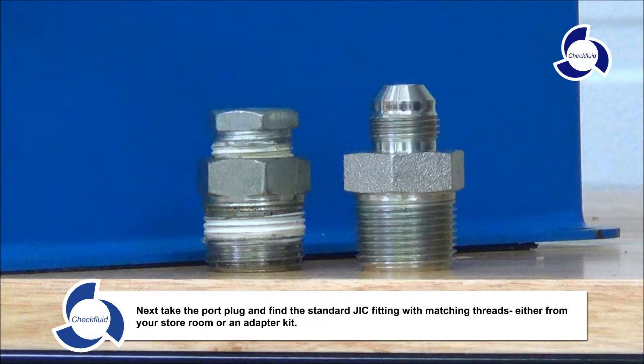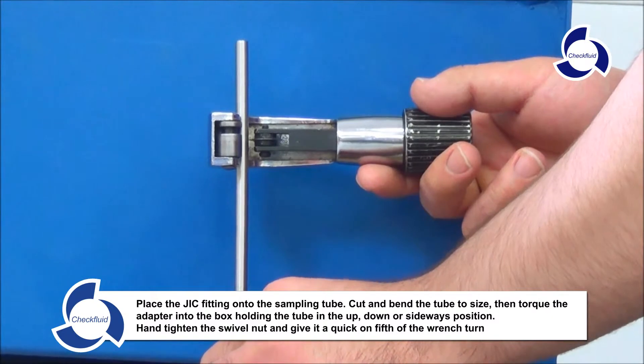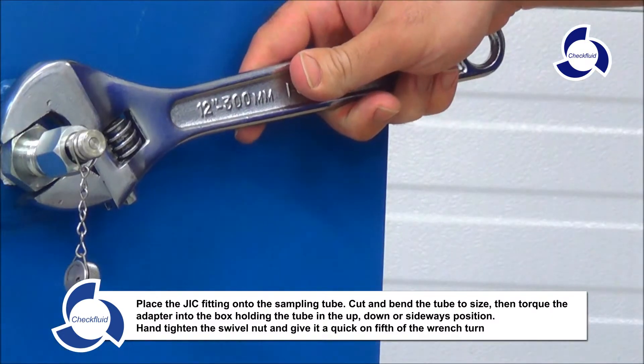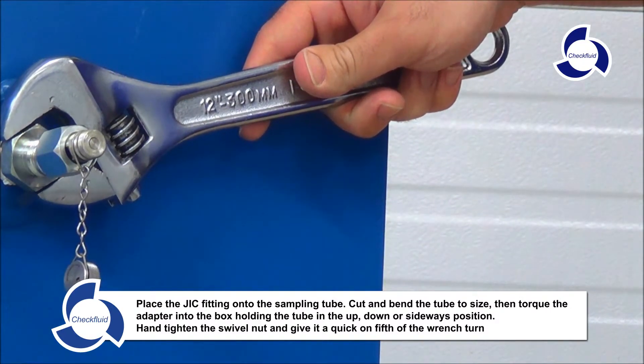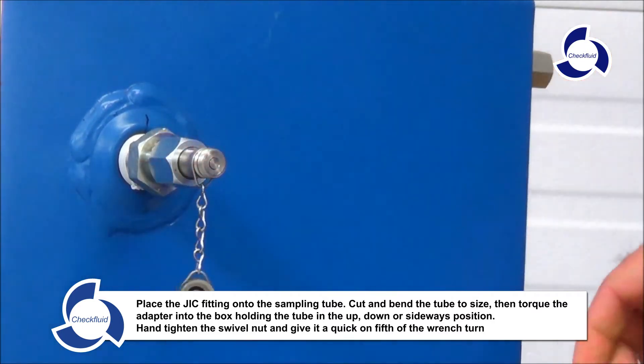Check Fluid also has adapters available. Place the JIC fitting onto the sampling tube. Cut and bend the tube to size. Then torque the adapter into the box, holding the tube in the up, down, or sideways position. Hand tighten the swivel nut and give it a quick one-fifth of a wrench turn.